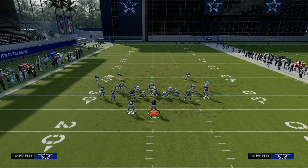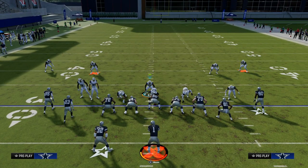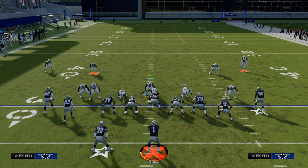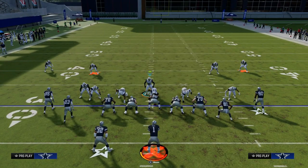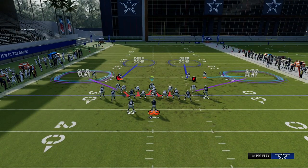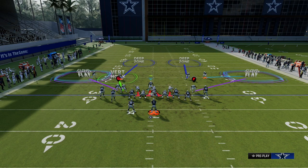Back off your outside cornerbacks. The reason we're pressing is because we want to get that nickel corner down, and we also want to get the safeties down so that those safeties can play quick crossing routes or seam streaks. From there, all you're going to do is put both outside players into cloud flats, and then put that blitzing linebacker on the left side in a vertical hook.